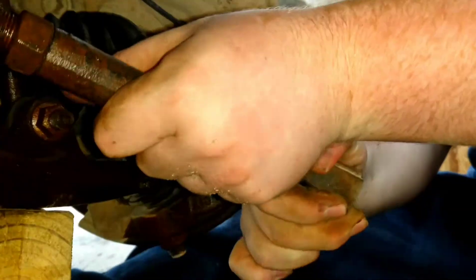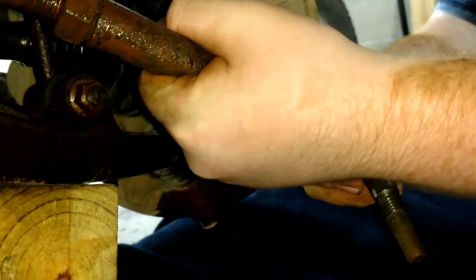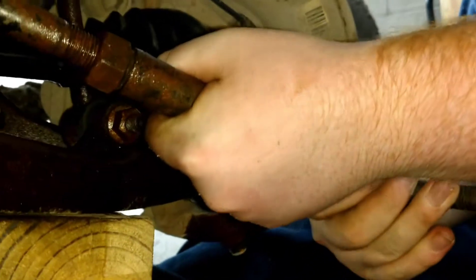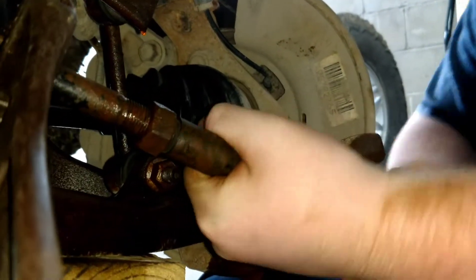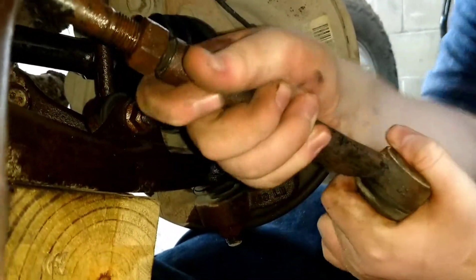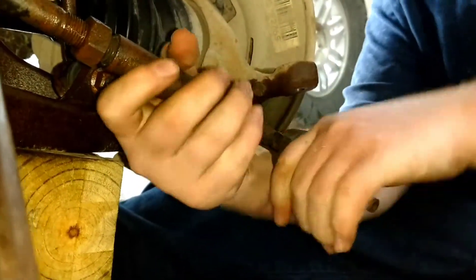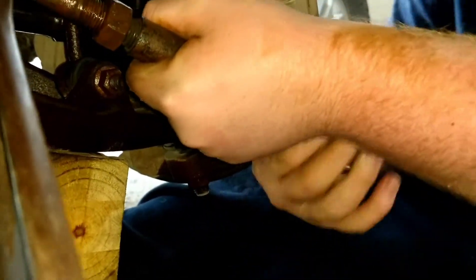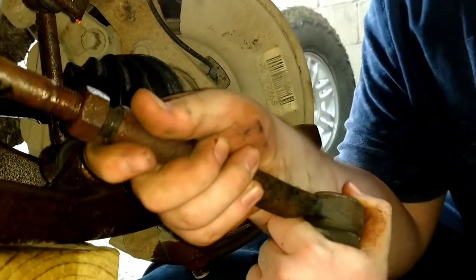At this point, what you're going to want to do is count the turns as you unscrew the tie rod end until it pops off. So that was one turn, two, three, four, five — and for this one it took twenty-one and a half turns total to get it off.